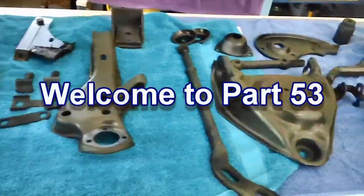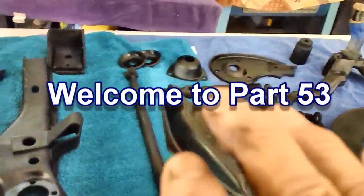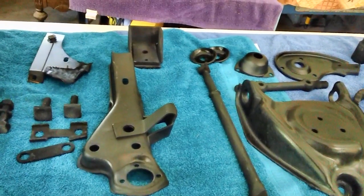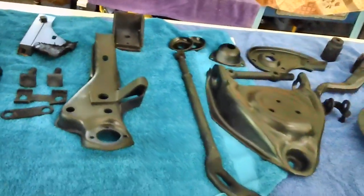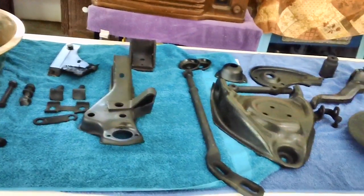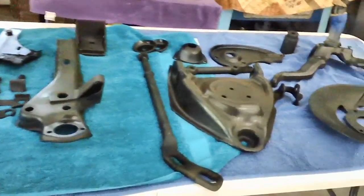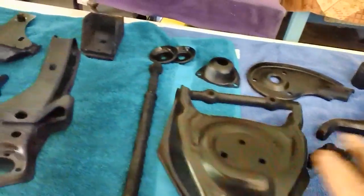Let's start this video doing an inventory of what we've already de-rusted, painted, and got ready to put back under the front end of the car. Wifey says I can't spend any more money until she gives me the okay because of all the money we've spent in the last couple of months. We have many other things to do, so let's take an inventory of what we've done and what we still have to do.